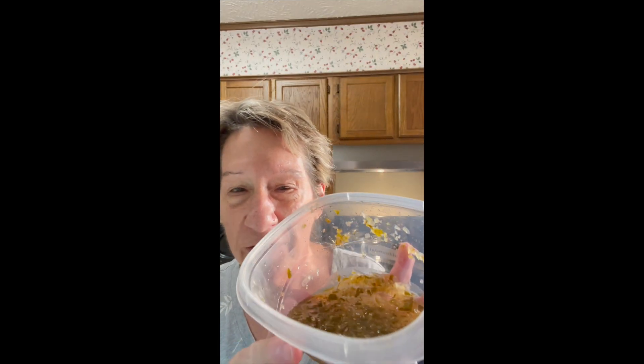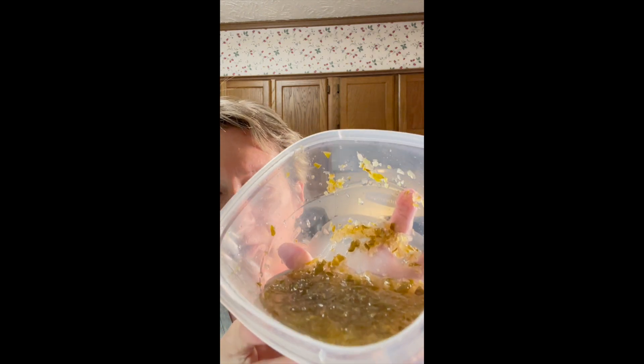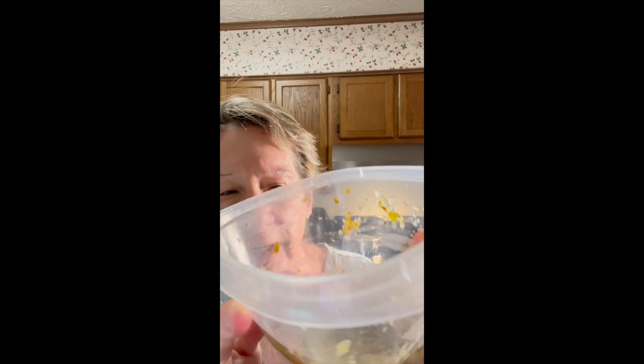Hey everybody, welcome! As you may or may not know, I made some hot pepper relish from peppers and cucumbers from my garden a while back, and I've got to use it up. It dawned on me that this would flavor up deviled eggs, so that's what we're going to do today. It's going to be yummy, and I get a chance to use up my relish.